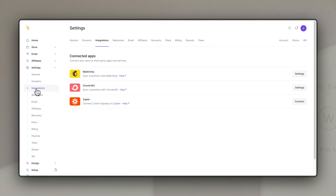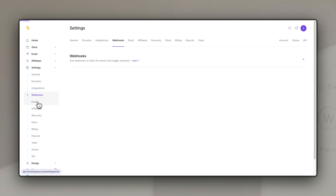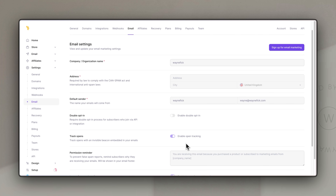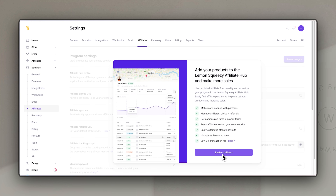Then there's the domain section where you can add your own custom domain to your store. Integrations include MailChimp, ConvertKit, and Zapier, which allows you to integrate with hundreds of other applications. Webhooks are a more advanced way of integrating with other platforms. There are email settings if you use email marketing within Lemon Squeezy, and the affiliate section where, if you enable it, you can fill in details to make it easy for people to get their affiliate link.